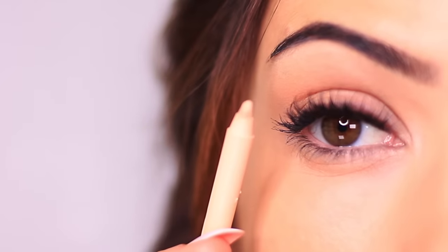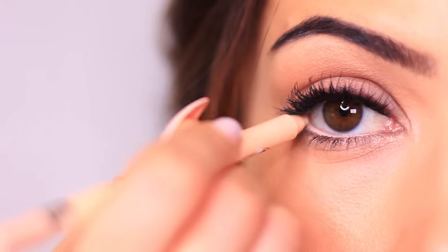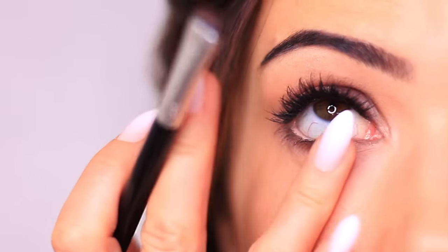To finish the look — and this is optional — I applied a nude liner on the lower waterline. This creates a contrast with the upper depth at the lash line, giving a more open but really defined eye. Then you can use whatever's left over on your liner brush and smudge it just in the center of the lower lash line, and use your fingertips to sweep and blend it out. And that's the finished look.